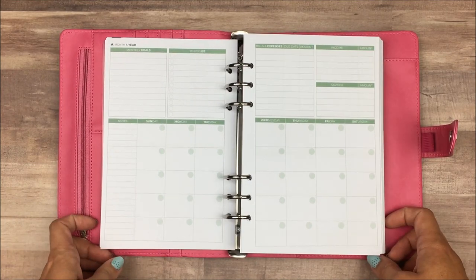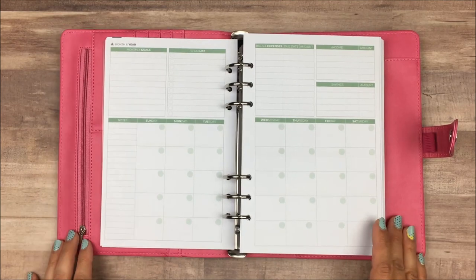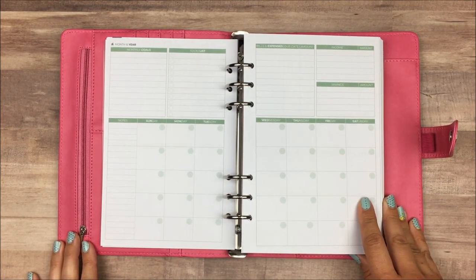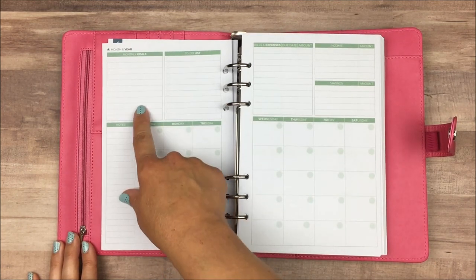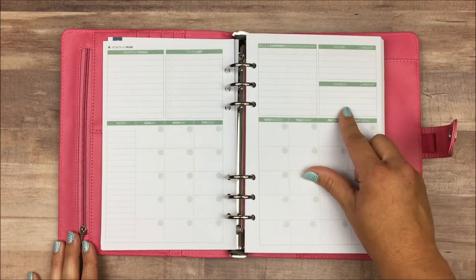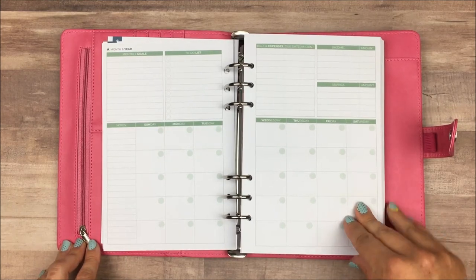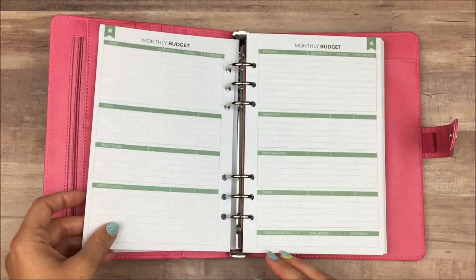One thing I love about this over my current budget system is that it has the monthly calendar. I love being able to see my monthly bills in a calendar format — it really helps me understand when things are due. Up here we have spaces for monthly goals, a to-do list, bills and expenses, income and savings, and also a space for notes. I really think this is a great overview page for when you are beginning to set up your budget for each month.